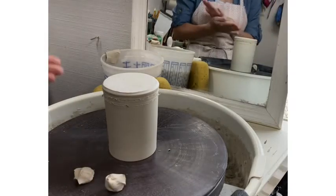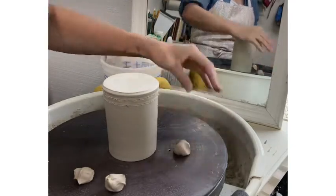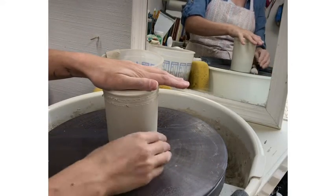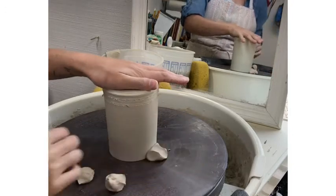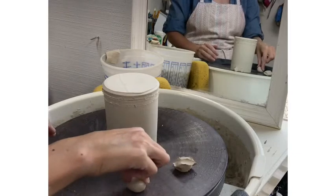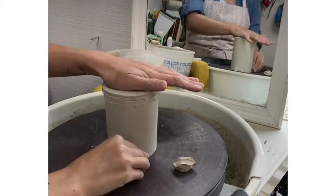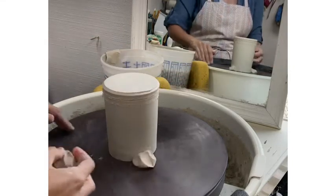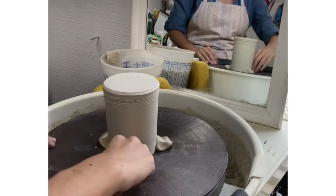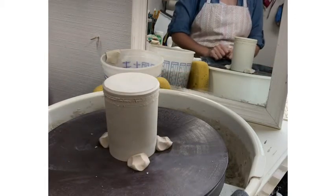Now you will need to attach the piece to the wheel so that you can trim it. Roll three small pieces of clay into a ball and holding it with your thumb and pointer finger push down on the wheel head. This will create an edge that you can slide into and slightly under the rim of your pot. Make sure you hold your piece down with one hand when doing this, otherwise it will push your cylinder off center. Once the clay ball is pushed into the rim I like to squeeze the two sides of the ball to make sure it is well attached. Avoid pinching too much and making the clay ball too thin.